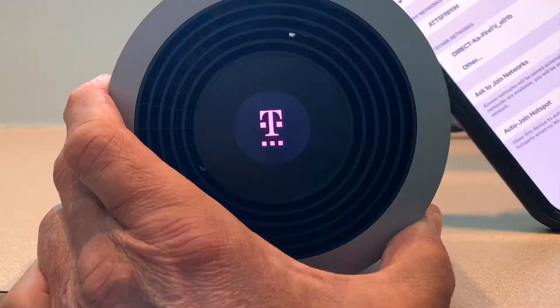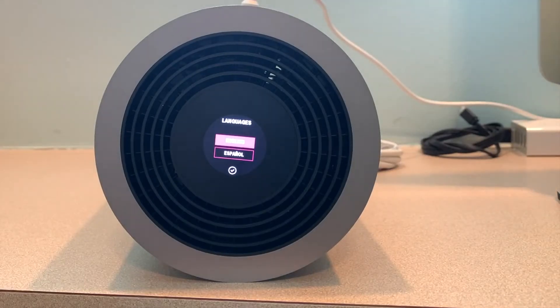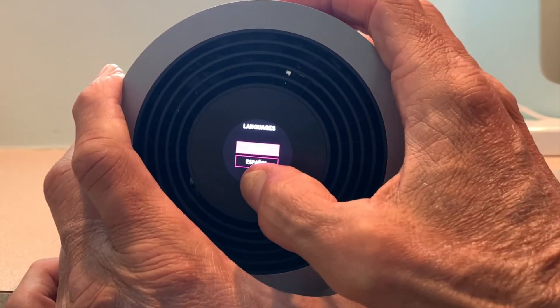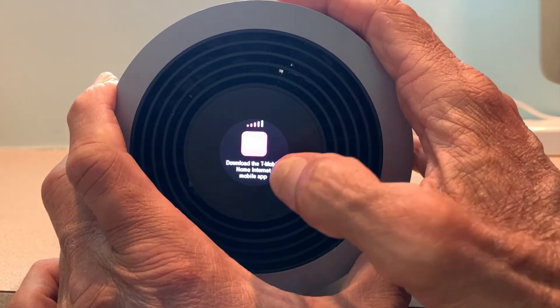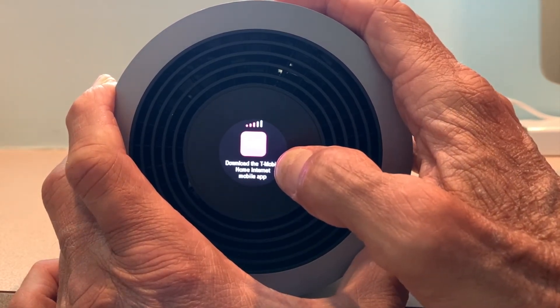So we wait a couple seconds, and there it is. English — that's the language I want — so I'm going to just click that little check mark on the bottom there, and then it'll move. There we go, and then it says to download the app. We already did that, so we're going to just go ahead and slide that over.